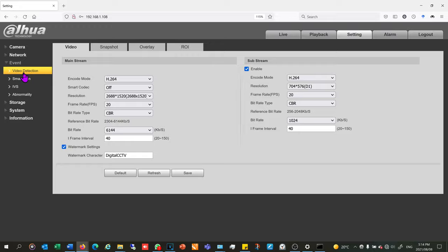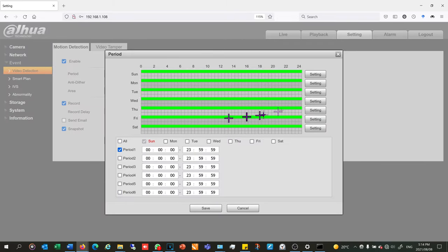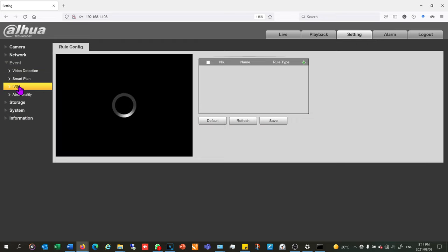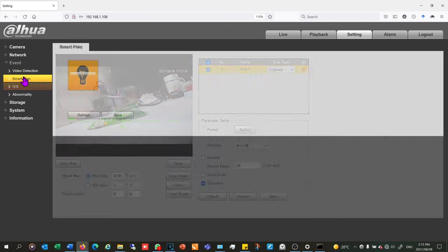I go to event and ensure that video detection is enabled — without it enabled the camera will not record anything. I can set the times when it is enabled. You can also set up a smart plan with intelligent video surveillance rules; for example, you can add a tripwire so that if an object crosses the line it initiates an alarm or recording. I have detailed videos explaining all of this — for now I'm going to move on to storage.